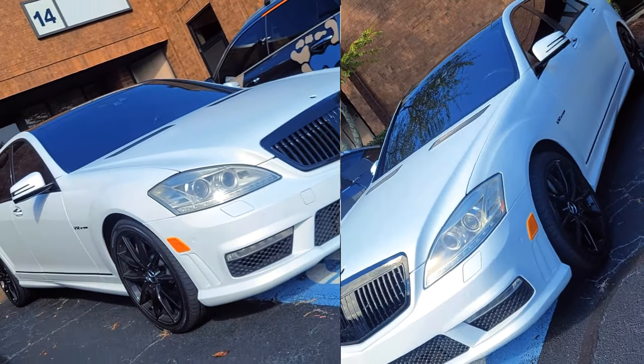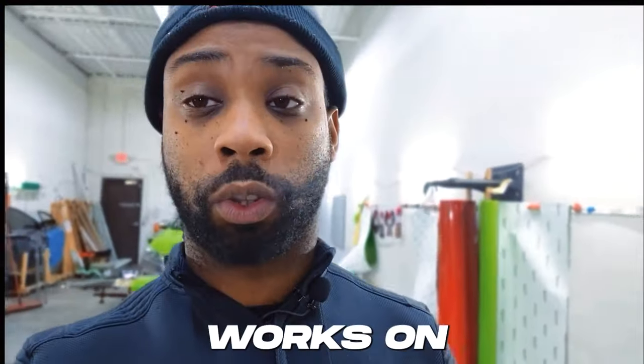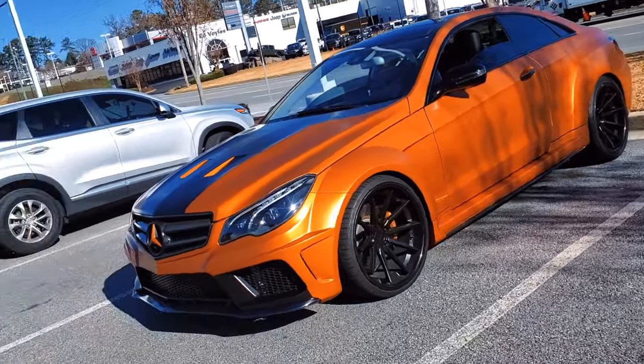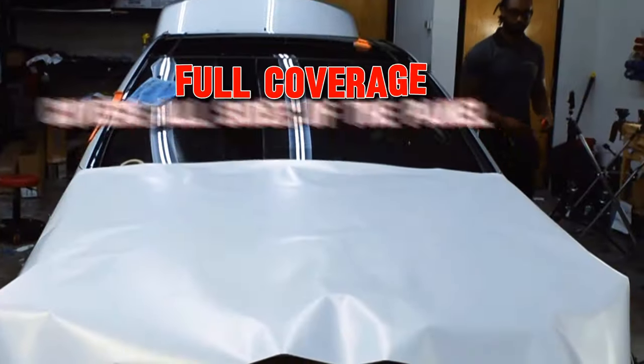The car we're wrapping is a Mercedes-Benz S63, but this technique also works on any other Benzes with similar hoods, such as the S550 and the E350 Coupe. Make sure you have full coverage — if you don't, you're going to be in a little world of hurt.